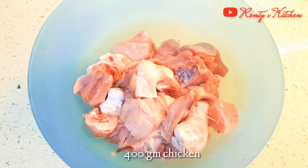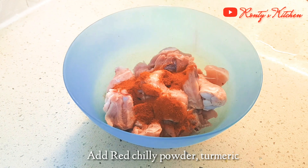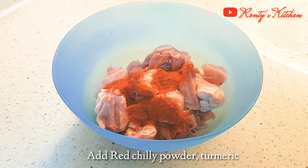Here we are going to make 400 grams of chicken. For marination, we have red chili powder, healthy powder, salt, ginger garlic, garam masala paste, and curd.